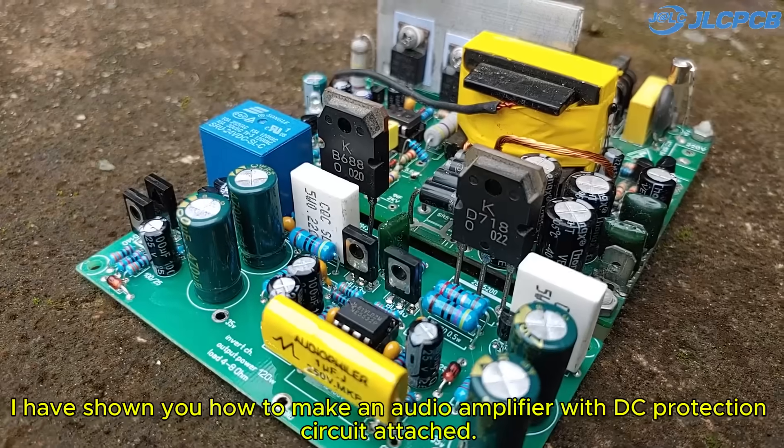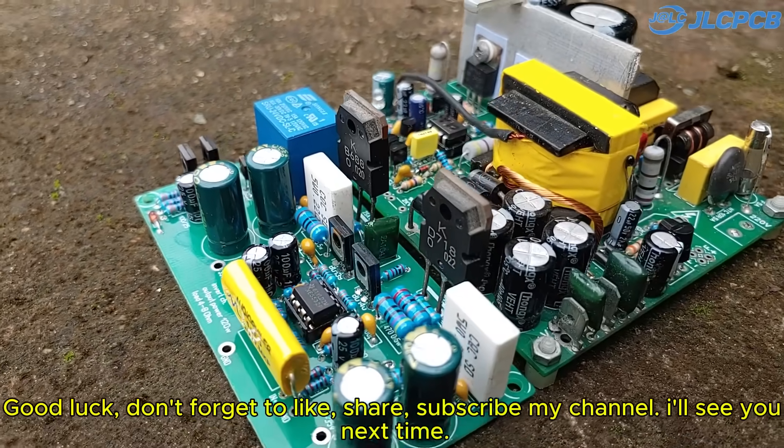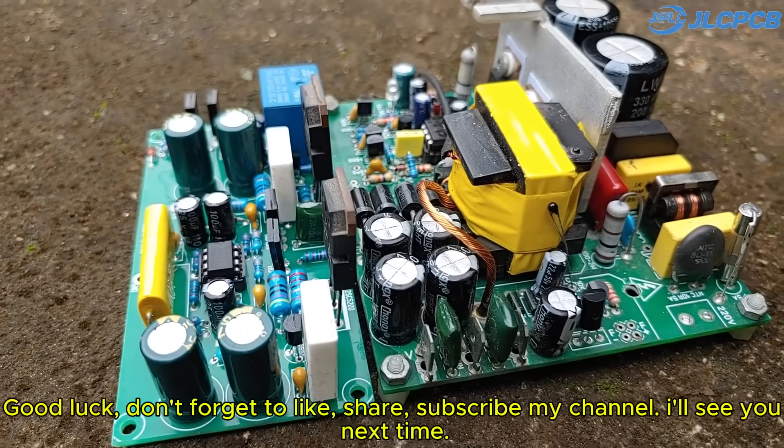I have shown you how to make an audio amplifier with a DC protection circuit attached. Good luck! Don't forget to like, share, and subscribe to my channel. I'll see you next time.